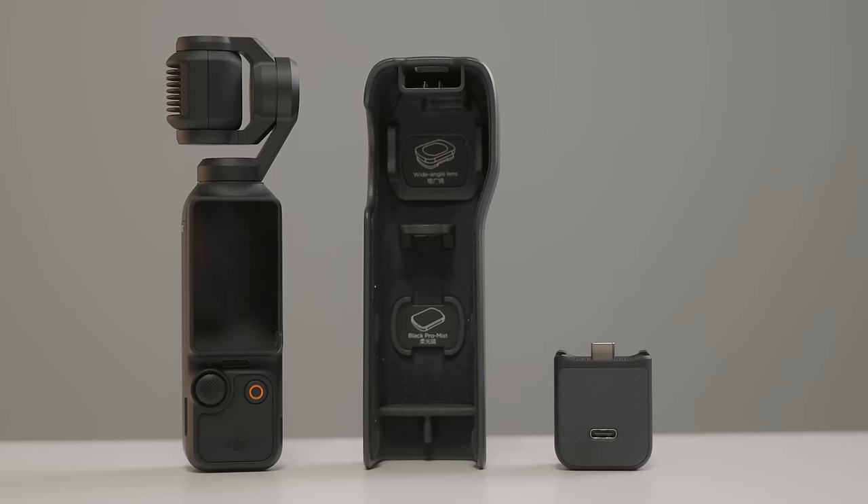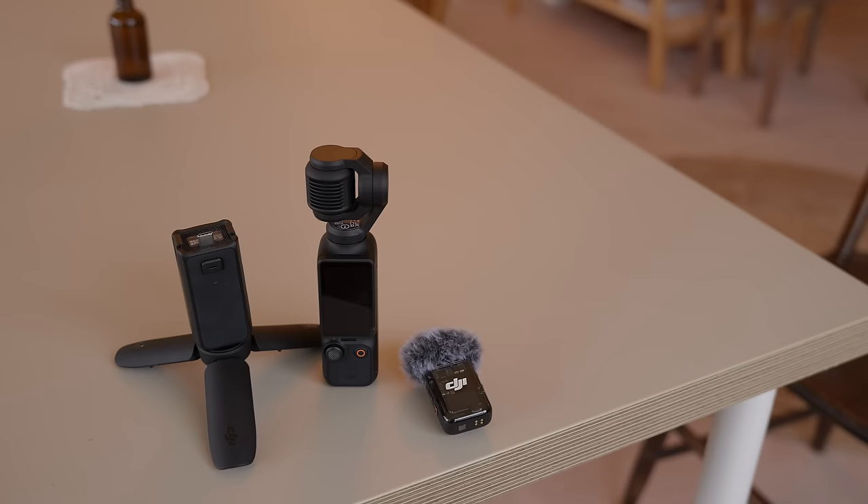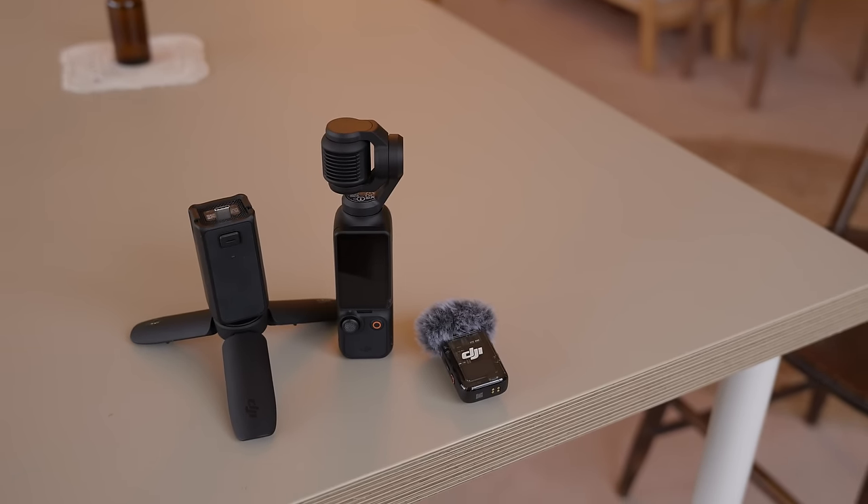I've been using the Pocket 3 for the last couple of weeks now, and I paid just over $700 for the creator combo. I'll break down the differences between the $500 Pocket 3 and the creator combo in just a second, but I do want to tell you a little bit more about this little camera because it's so fascinating.